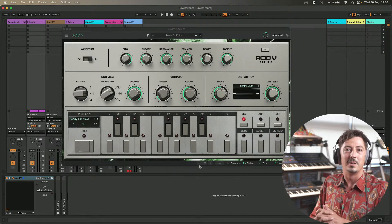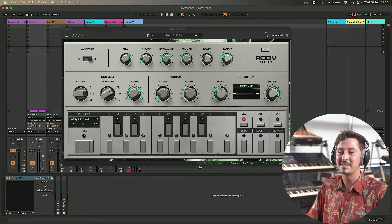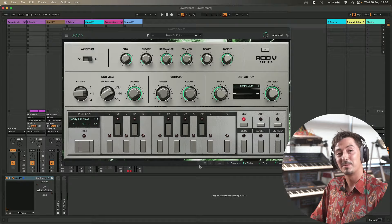Hello everybody, it's nice to have you here. It's Edward again for another live stream, and today is kind of a special day because we're going to talk about ACID-V, our first remake of the TB-303, the acid bass line.